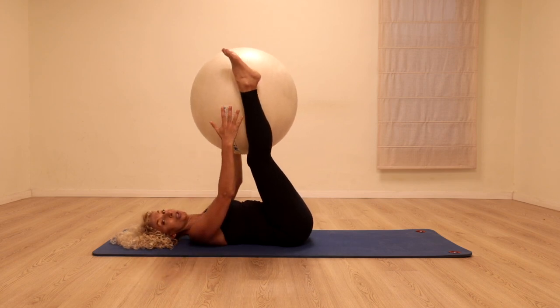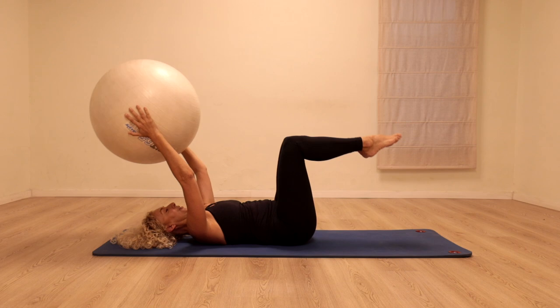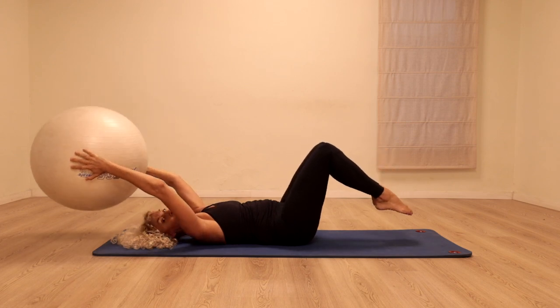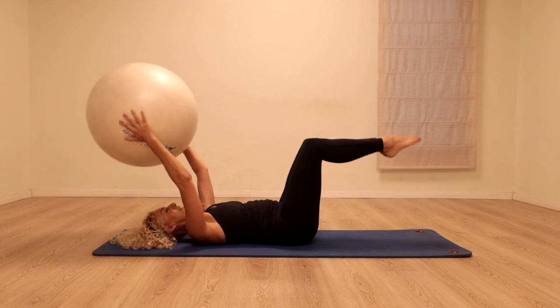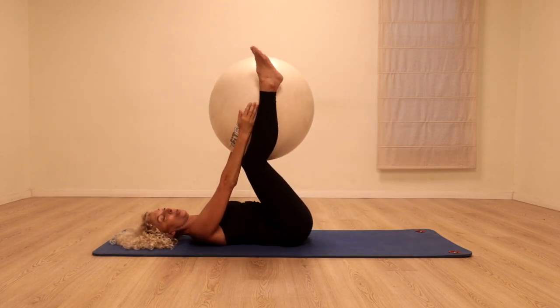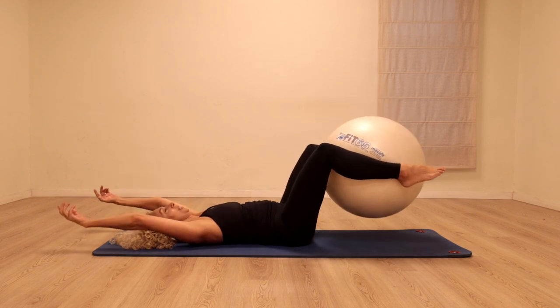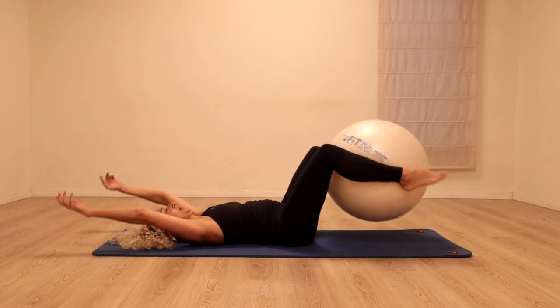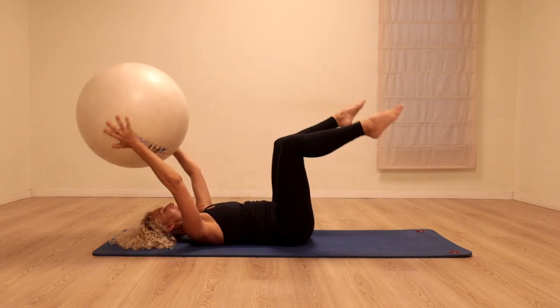Take the ball into your hands. Draw the stomach in. Take the toes down towards the floor as the arms and the ball go above the head. Take it back. Place the ball back in between the legs. We'll take the same movement — now the ball is in between the legs and the arms go up. We're just going to transfer the ball from the arms to the legs.